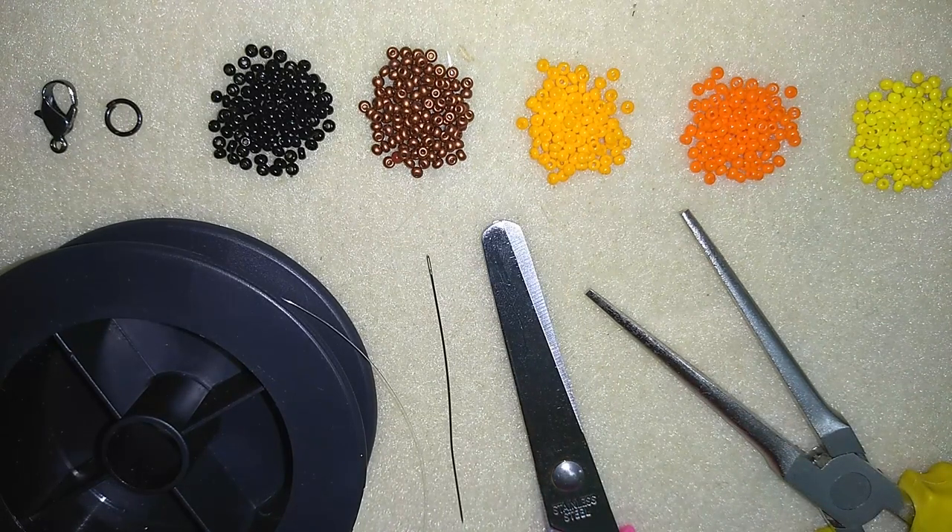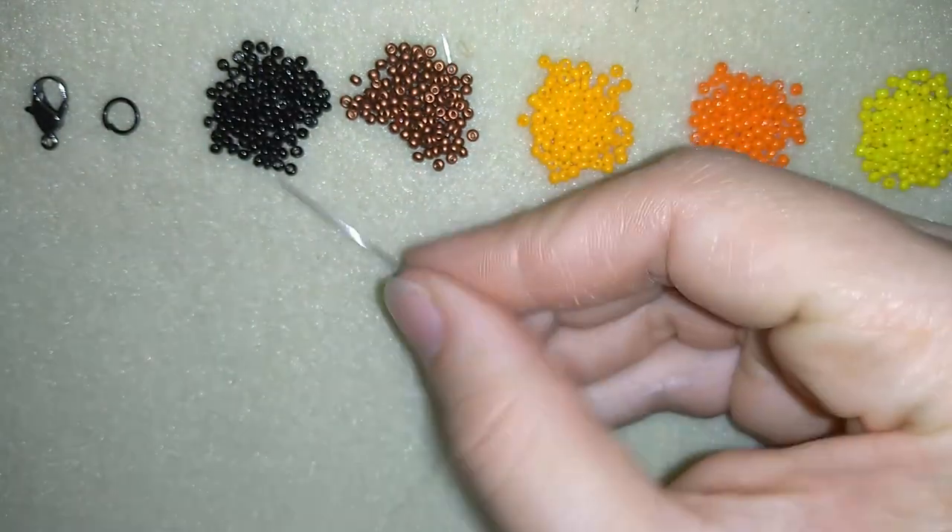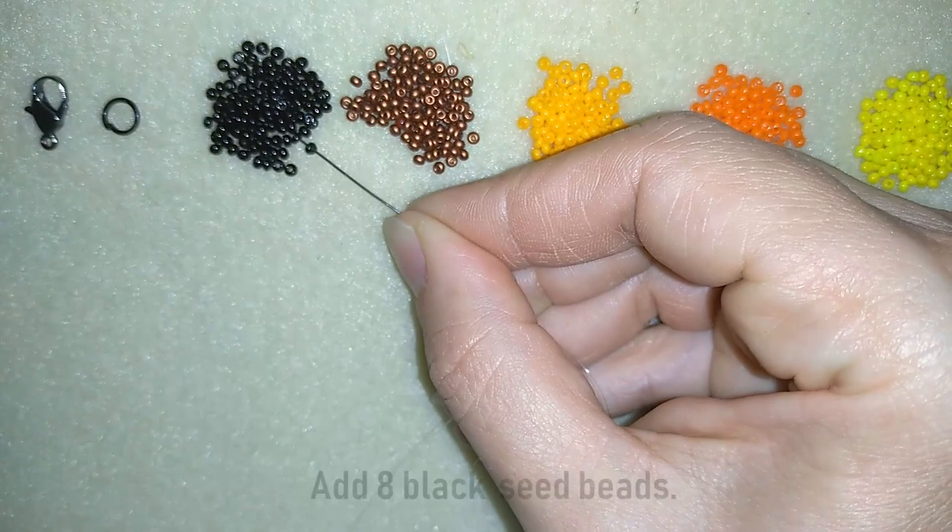I squeeze my monofilament with my flat nose pliers to go through a size 10 beading needle. If you use regular beading threads they are made flat and easily go through beading needles, so you won't need the pliers. I'm also using scissors. Now I'm going to take four feet of thread on my needle, which is 1.2 meters, and I'll be back. I'm going to start by picking up eight of these beautiful black beads.